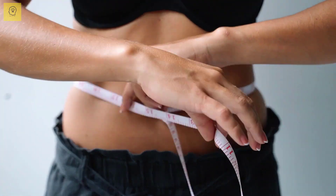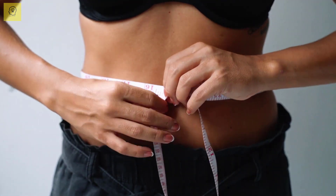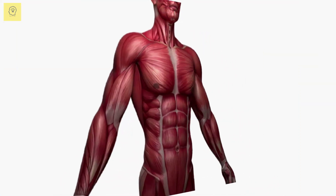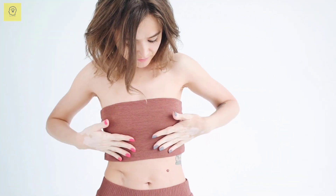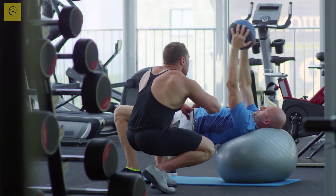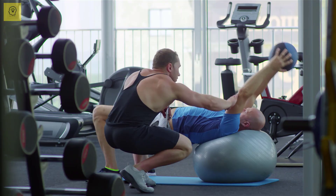Getting a smaller waist takes time, but with focus and persistence, you can do it. It's very possible to make your waist look slimmer and your stomach look flatter. Here are 5 home workouts that have been selected specifically to fulfill this goal.